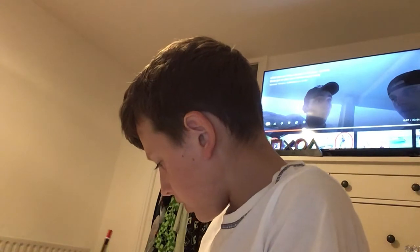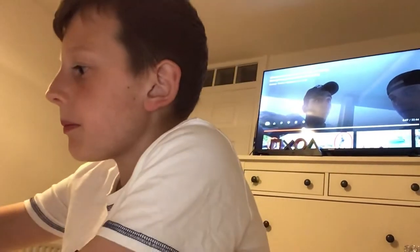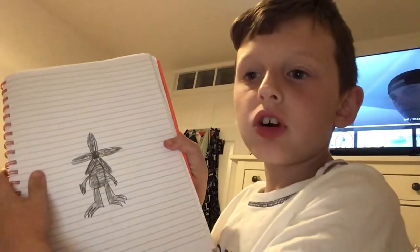You don't need to copy anything down — you can just watch this video. And that is how to draw the Demogorgon from Stranger Things. Bye, subscribe!